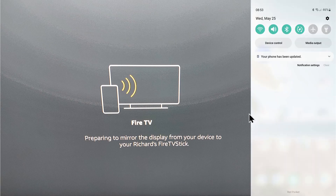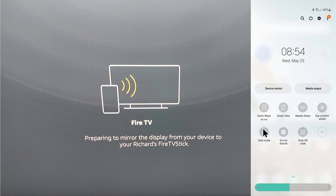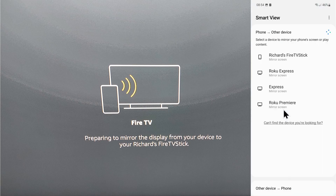On your phone — this demonstration uses a Samsung Galaxy A52 running Android 12 — slide down from the top, then slide to the left and select Smart View. On your phone it might say Screen Cast, Cast Screen, or Mirror Screen; that will be the option you want to pick.